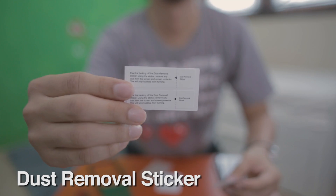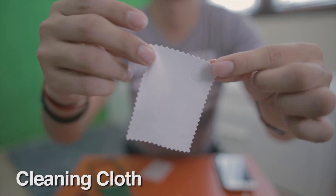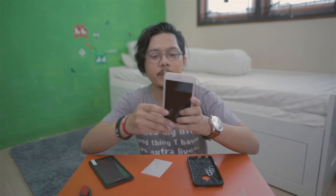But this time I'm gonna try it on my own. So we have here a dust removal sticker, an alcohol pad, and a cleaning cloth. First I'm gonna clean the front screen with this cloth.